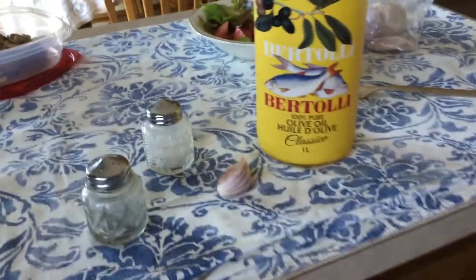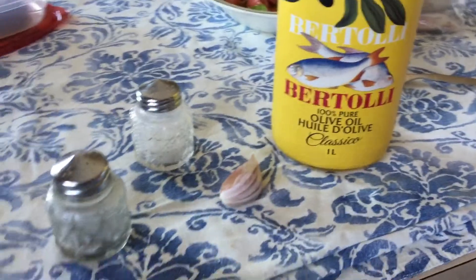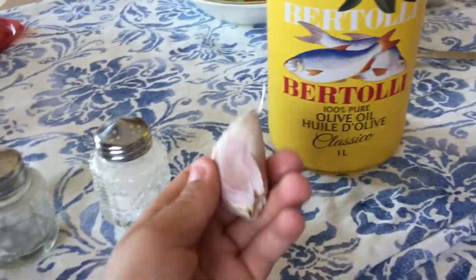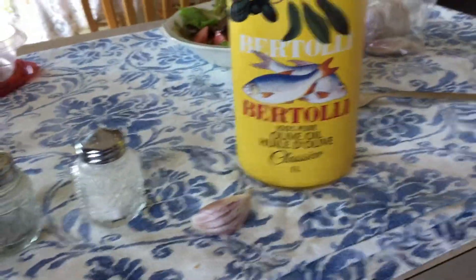They have no difference in taste to me. So once you have the breast meat and it's all washed, you're going to put it on the pan. Here's all the ingredients that you need for the way that I make it: pepper, salt, some garlic, and some olive oil.